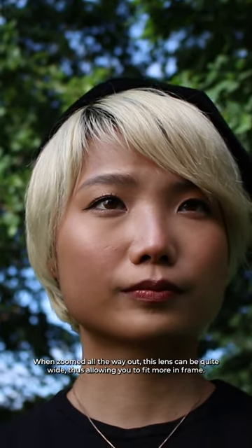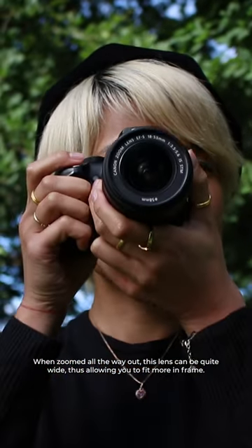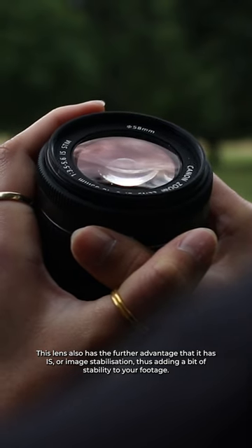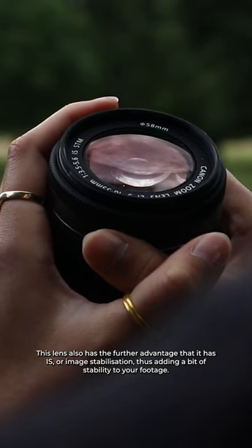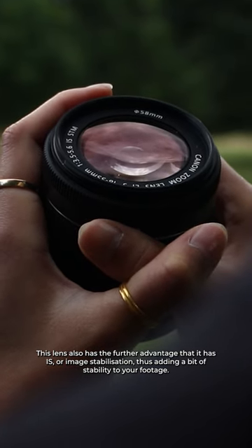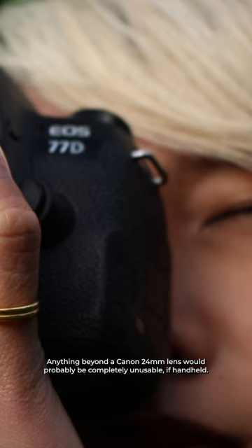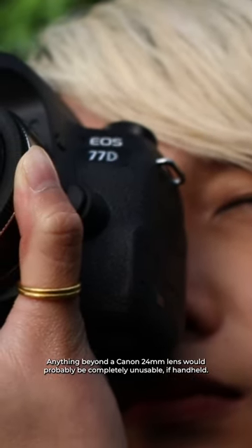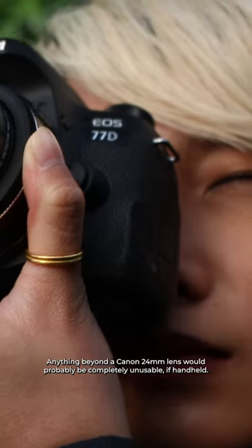When zoomed all the way out, this lens can be quite wide, thus allowing you to fit more in frame. This lens also has the further advantage that it has IS, or image stabilization, thus adding a bit of stability to your footage. Anything beyond the Canon 24mm lens would probably be completely unusable if handheld.